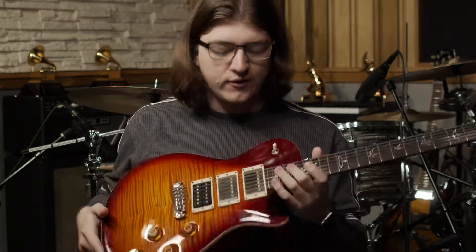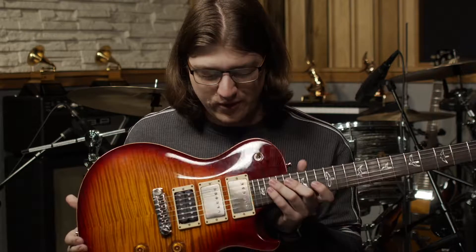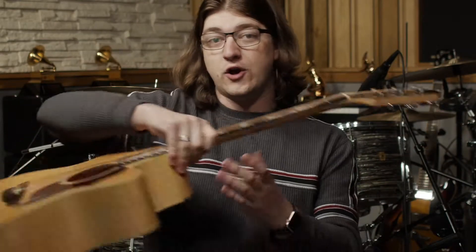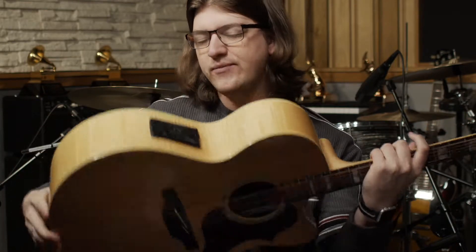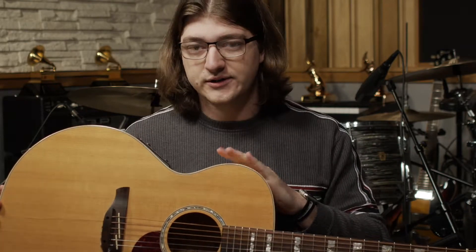If you're doing more of a simple campfire setting, an acoustic guitar is great because everyone around you can hear it — an electric guitar is not going to work well for that. The other interesting thing is that acoustic guitars can also be electric. You can see this little electric box on the side of this one, meaning some acoustic guitars have a built-in electronic system.